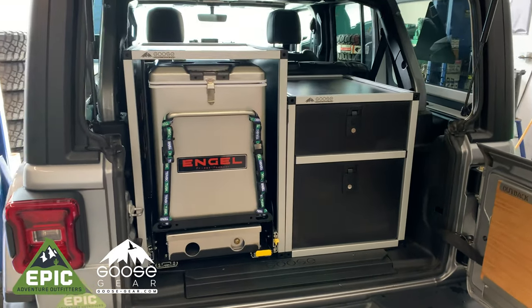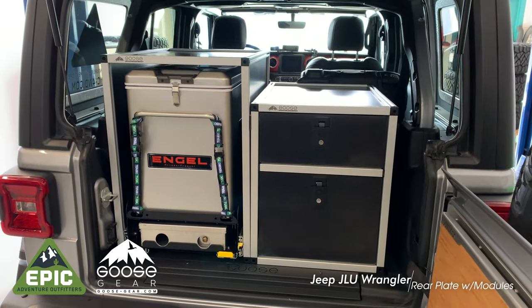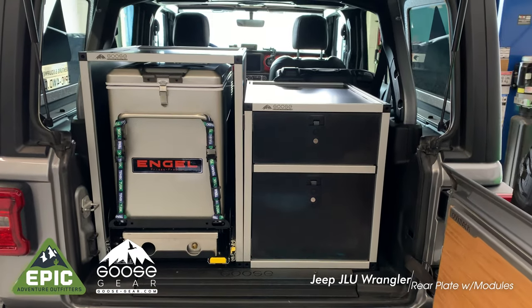Welcome to Epic Adventure Outfitters. Today we're installing the Goose Gear plate system for the Jeep JLU Wrangler with a camp kitchen and double drawer module.